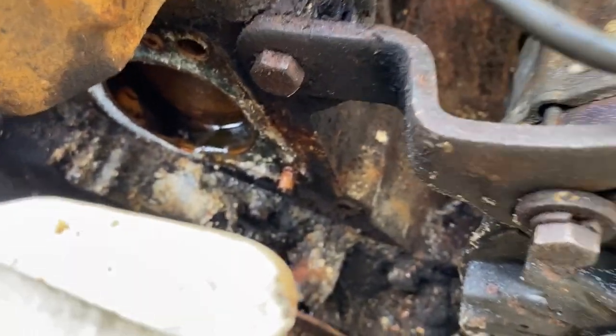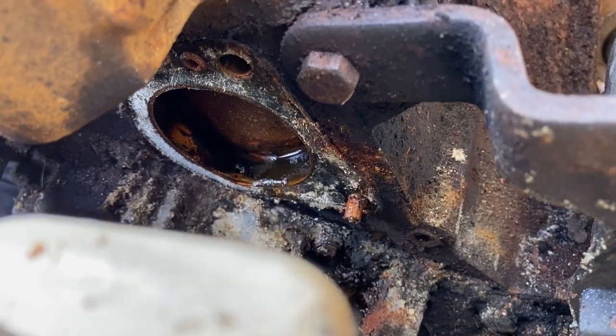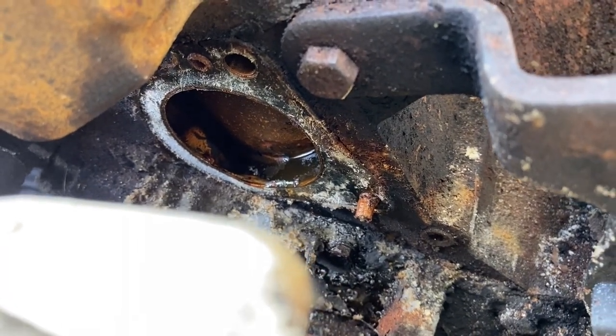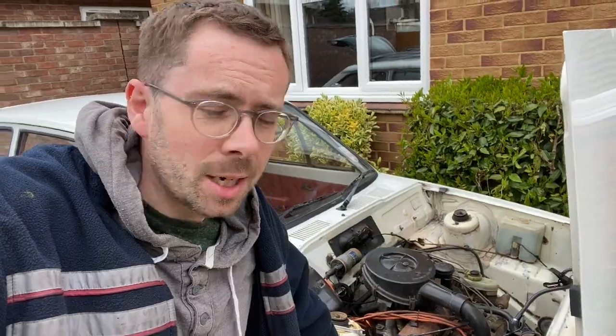Good news: where the water pump was, the broken bolt is actually sticking out of the head. It hasn't sheared on the entrance to the head, so there might still be a chance I can get it out without needing to take the engine out of the car. I'm going to thread two nuts onto it, clamp them up against each other, and use the back one as a grip to try and reverse the bolt thread out of the head.